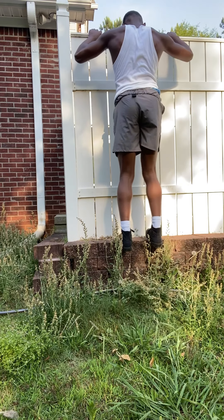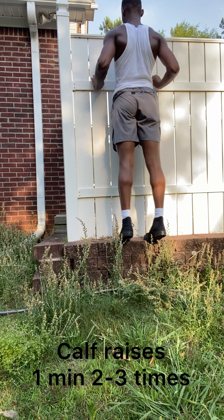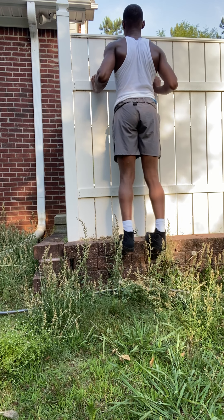Straight to the next workout: we're doing calf raises on something you can hang your feet off, for example stairs. We're doing this workout for one minute, two to three times. In order for you to jump higher, you need to work out the muscles on the back of your legs — that means the calves and the hammies.